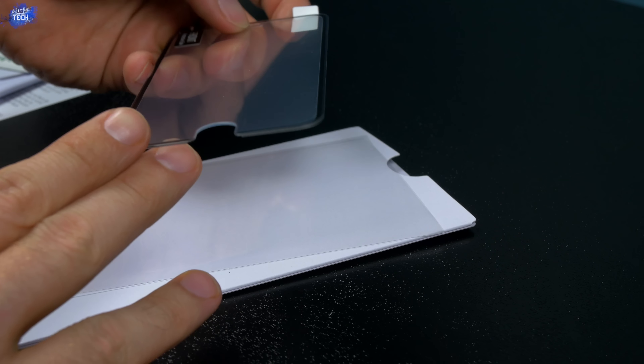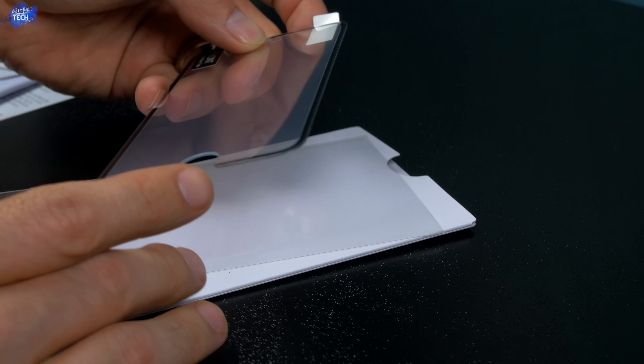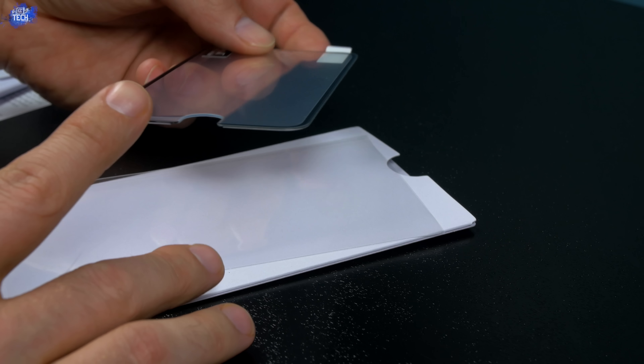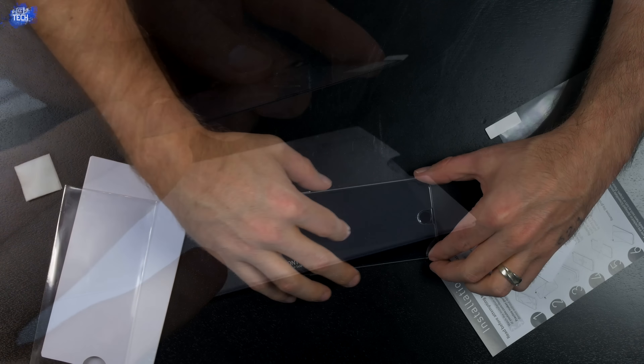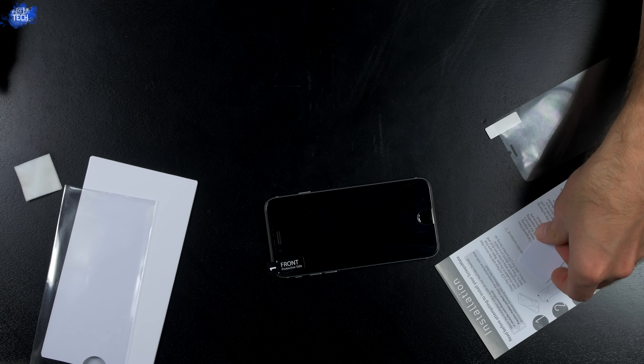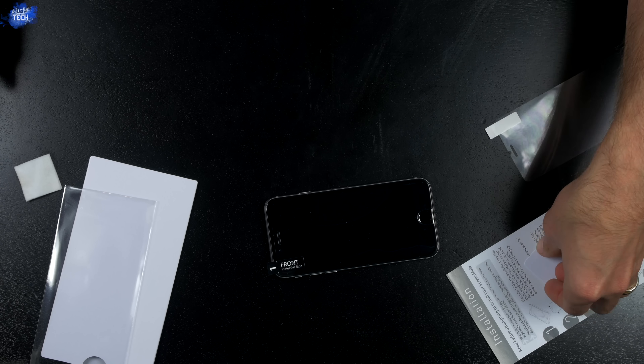Underneath all of that you'll find the screen protector itself. I got the black version, and you can see the rounded edges on the screen protector along with the black border that goes around the sides — that's the part that covers the rounded edges on the iPhone 6 and 6 Plus. If you have a white iPhone, I'd suggest getting the white screen protector so it doesn't offset anything.